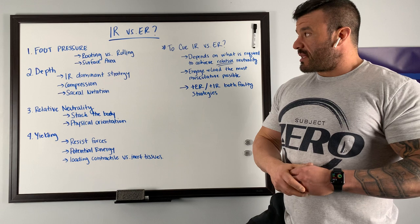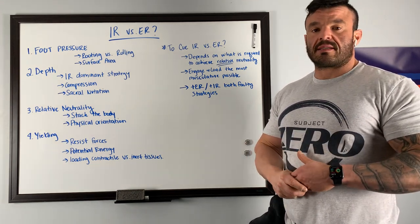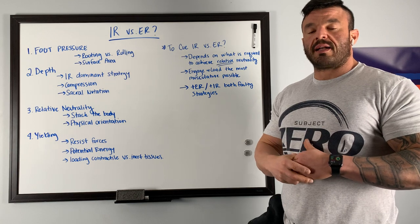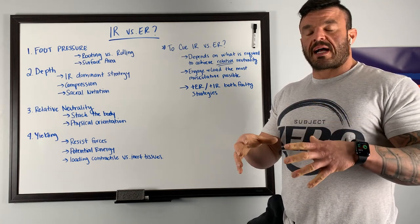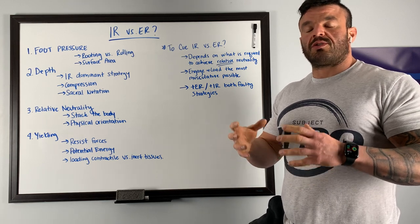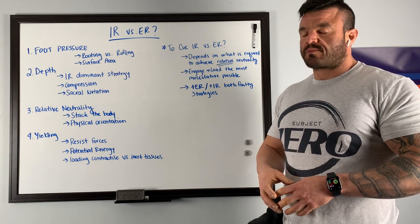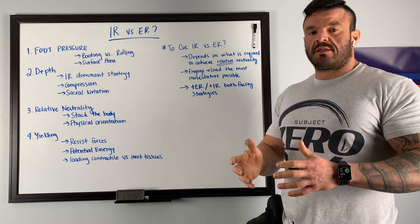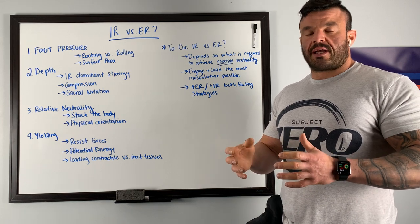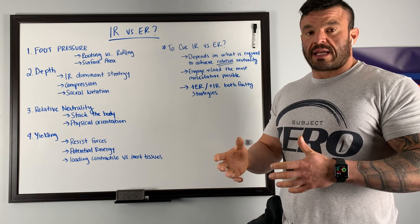The next is the argument that internal rotation is required to hit depth — and it absolutely is. Below parallel in the squat, the external rotators of the hip actually become active internal rotators, and internal rotation range of motion is required to achieve depth in the back squat. But outside of that range of motion, it is the external rotators that act to extend the hip, with the exception of the adductors.